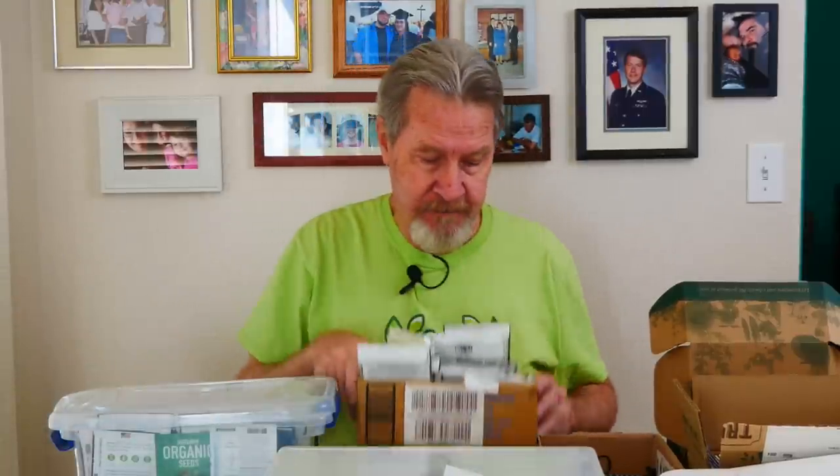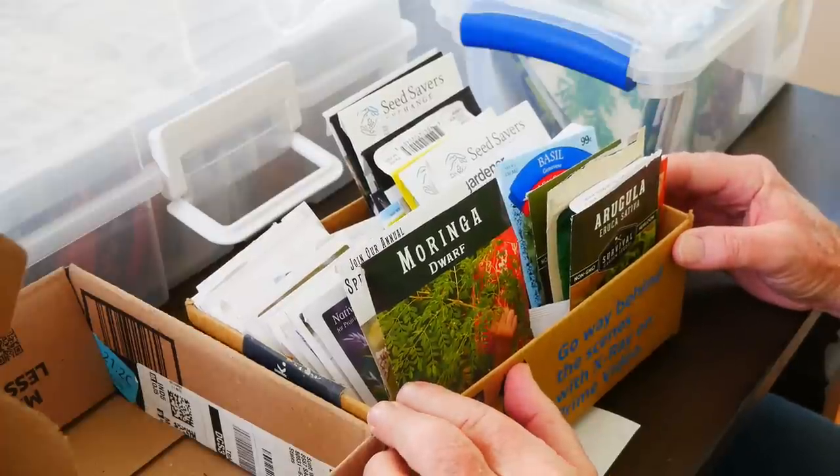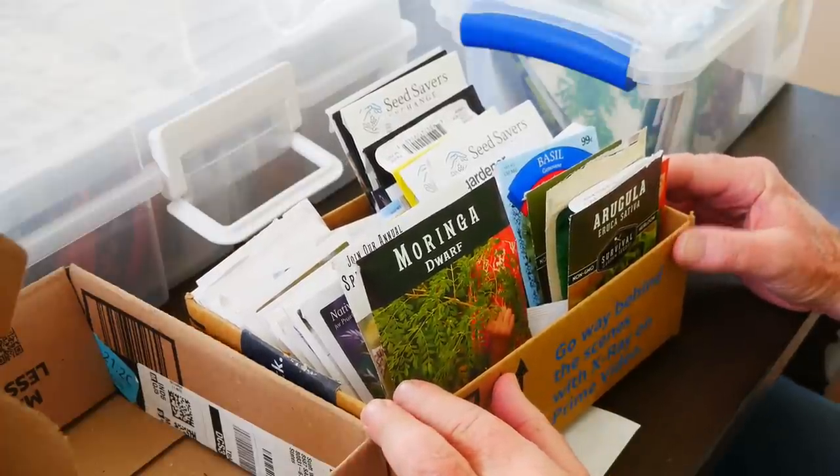This next box contains seeds that I've already started indoors. I use these plastic storage boxes as my primary way to organize the seeds I'm going to be growing each year. Once I start those seeds — either indoors or outdoors — I move them to another box for organizational purposes.